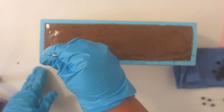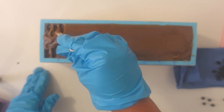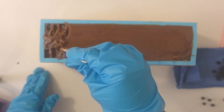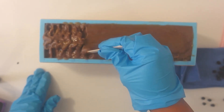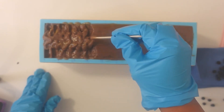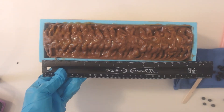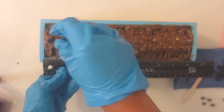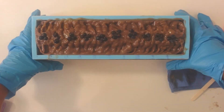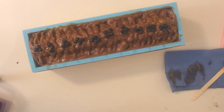Now it's time to texture the top of the soap. I am keeping it super simple using a popsicle stick today — this part is my favorite because you can be as creative as you like, and it's also optional. I'm adding some juniper berry seeds on top, placing them in between the inch marks because my soap cutter measures one inch apart.